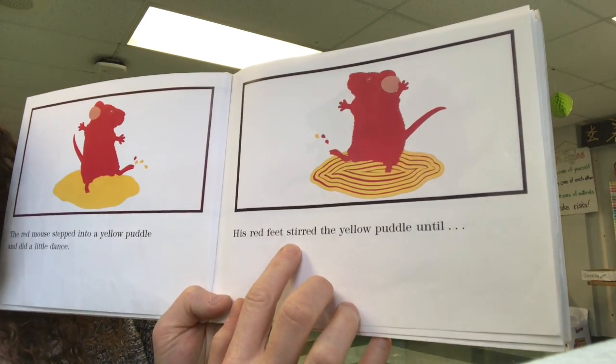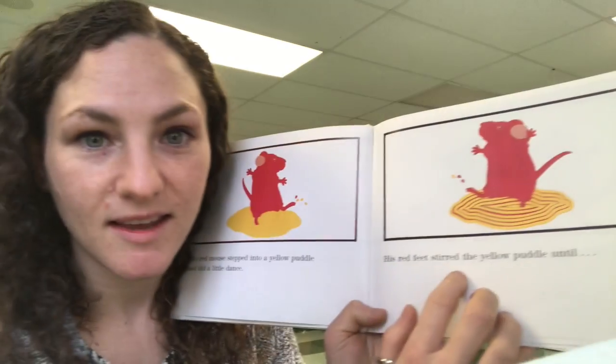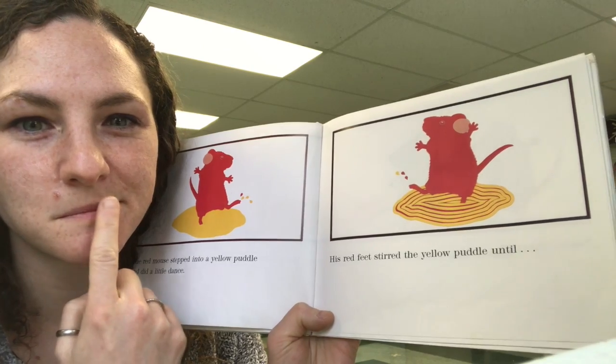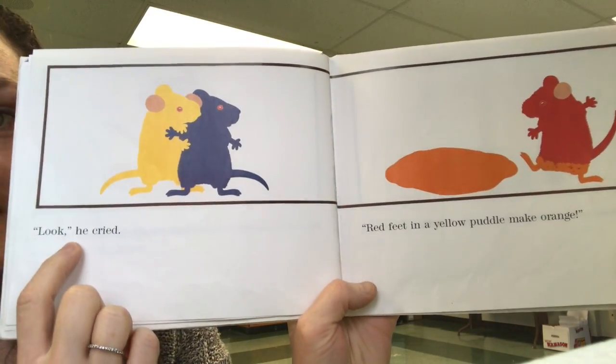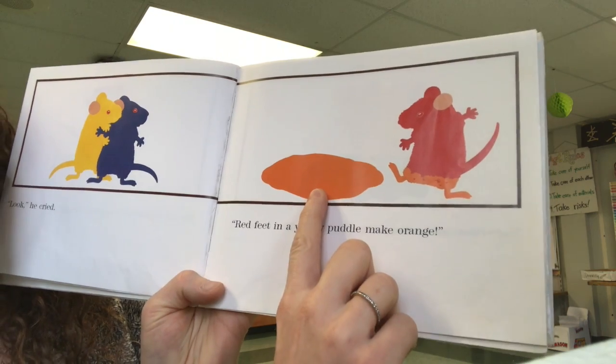The red mouse stepped into a yellow puddle and did a little dance. His red feet stirred the yellow paint until... Think about what red and yellow will make. Look! He cried. Red feet in a yellow puddle make... Orange!